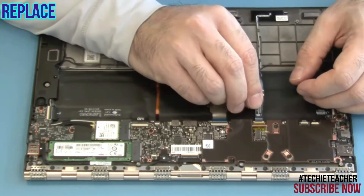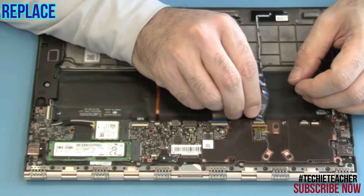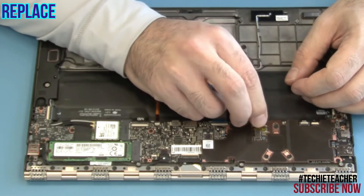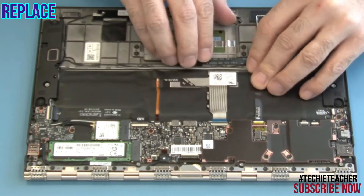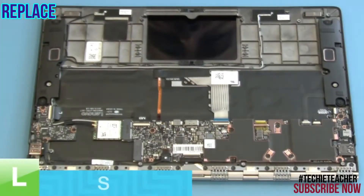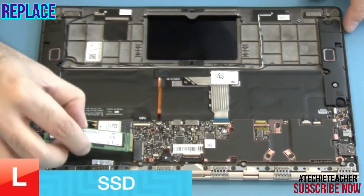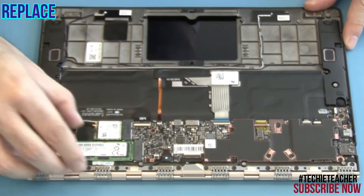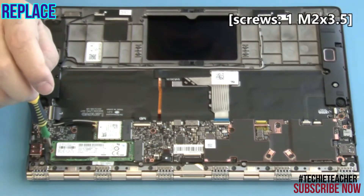Connect the flat cable and tape it to the chassis. Slide the solid state drive module into its slot and install one screw.